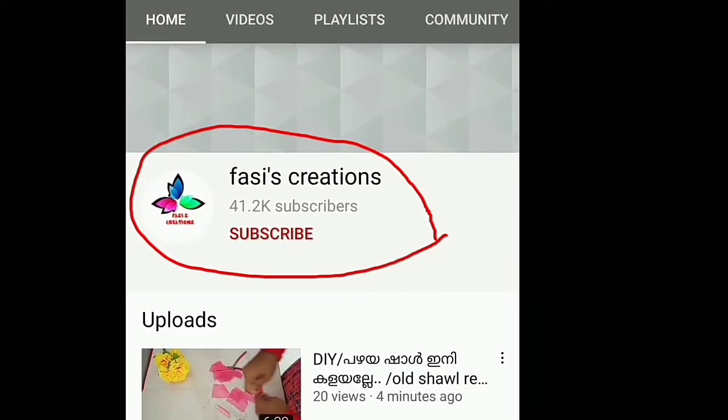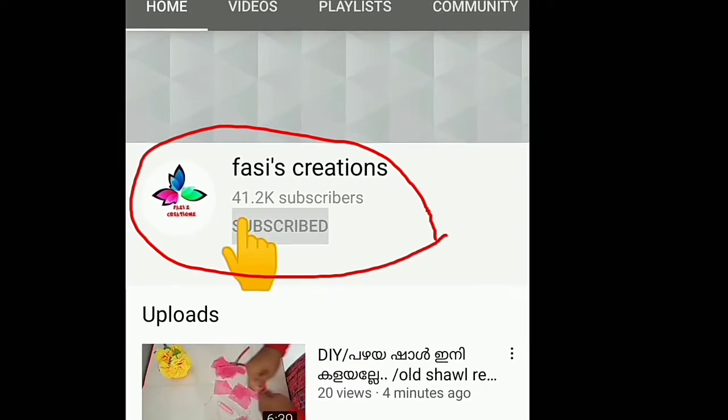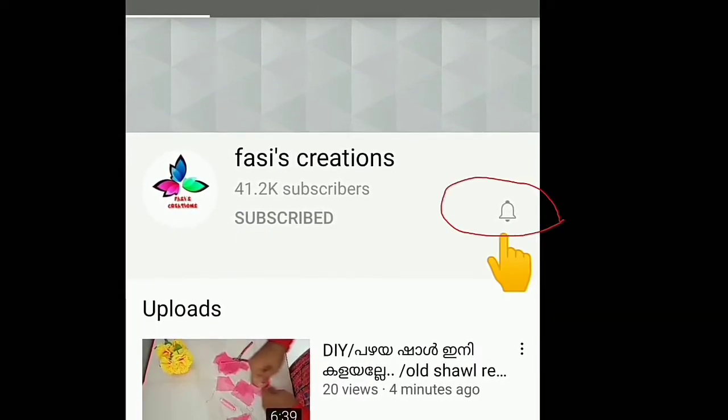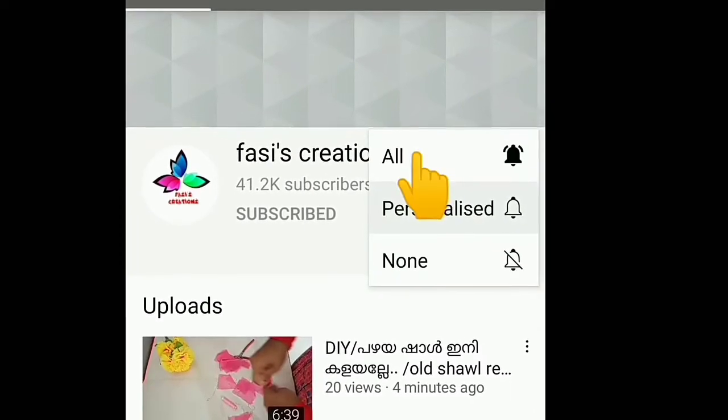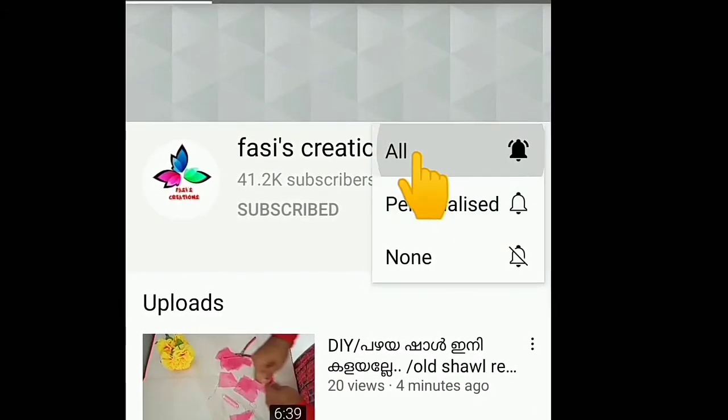If you like this video, click the subscribe button to the channel. Also click the bell button so you will get a notification.